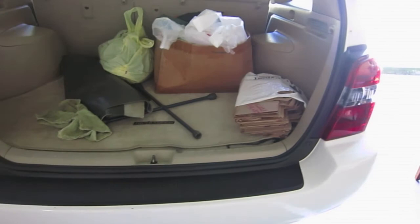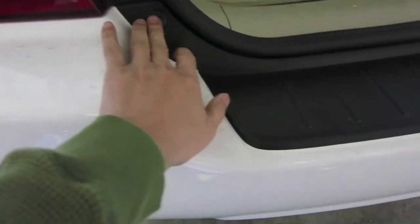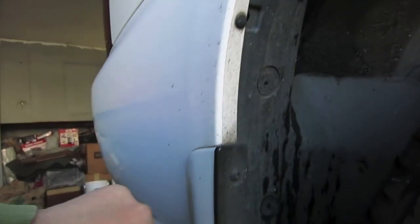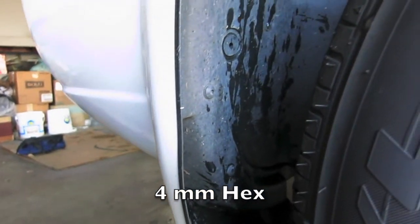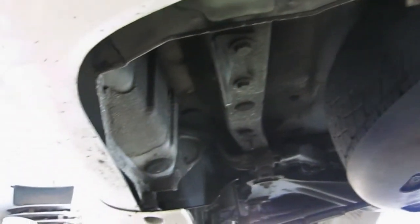I've never done one on this one before, but it looks like we're probably going to have to take a couple of screws here and then another screw right over here, and probably some clips. There's some clips and some hex screws — not sure what size those are. Then we're probably going to have to do something from under, because it looks like there's a clip down here too, and it's similar on the other side.